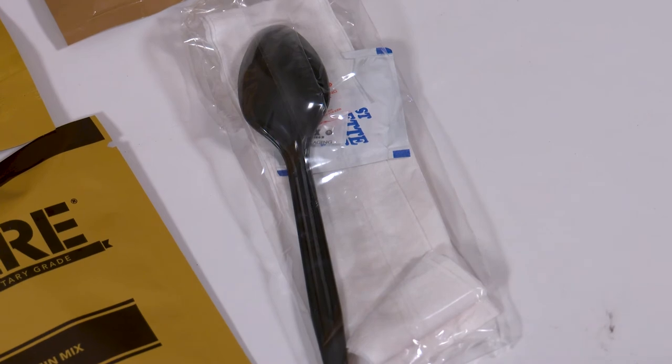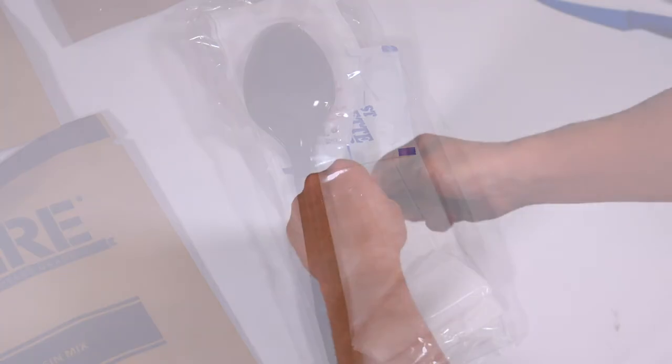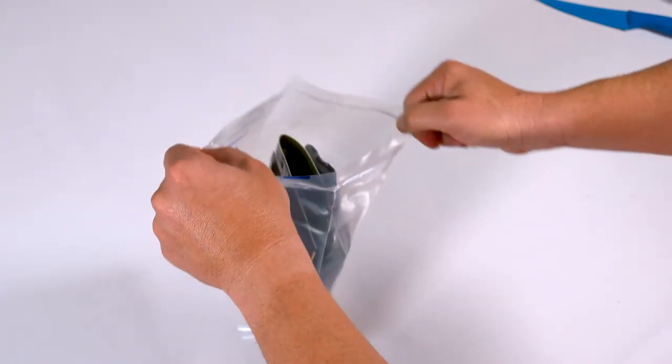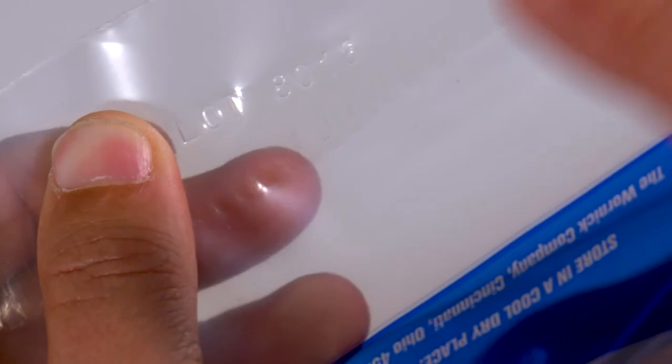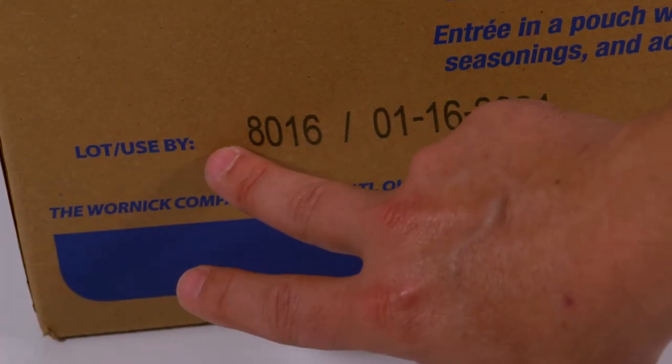The accessory kit includes a spoon, napkin, condiments, and some may include a moist toilette. All components are packed in a high-density water and tamper-resistant outer bag, embossed with a lot number and packed eight per bag and case to ensure freshness.